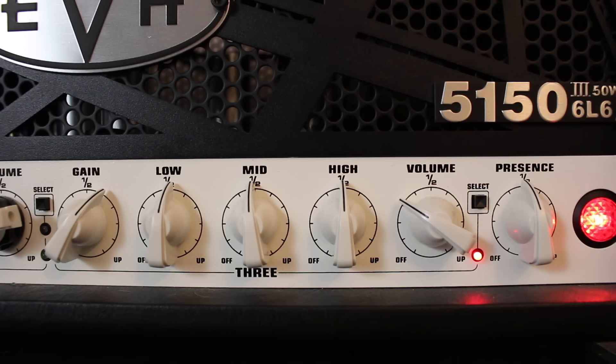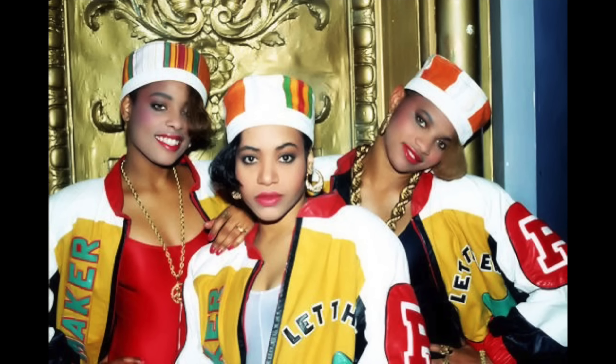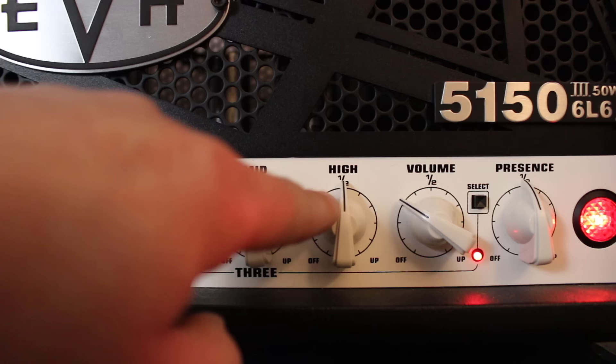In order to sound like Gojira, use a guitar with humbuckers and get an EVH-5153, like this one. You should try using settings similar to these — salt and pepper to taste. Or you could use a computer profile of a 5153 if you want to avoid getting the cops called on you again this week.